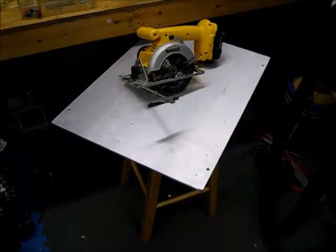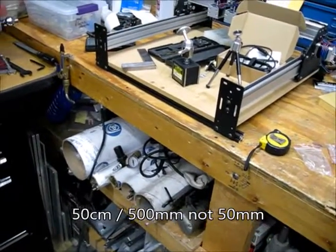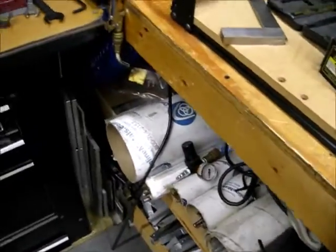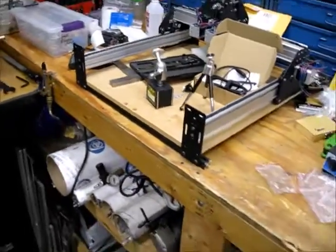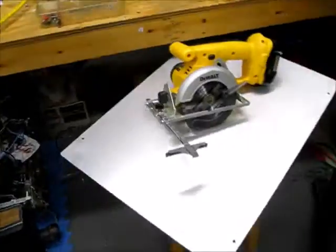Unfortunately, it's too long and a little bit shorter than the wood bed on there. It's 50 millimeters by 50 millimeters, where this plate is something much larger than 50 by about 45.